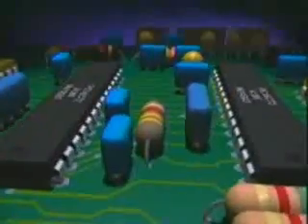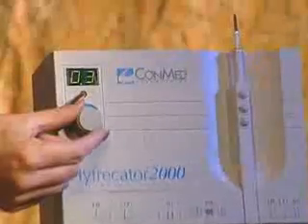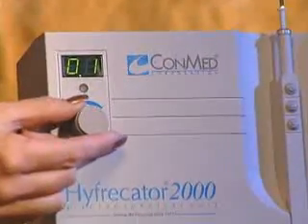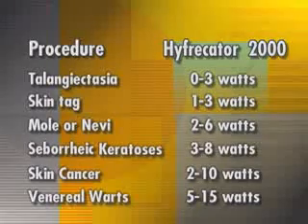The Hyfercator 2000 presents significant advances in precise energy delivery at low power settings — the effects it delivers at very low power settings are the most precise for a device of its type. Because the Hyfercator 2000 is so precise, it may require slight power adjustments at low power settings to optimize the clinical effect. A suggested power setting chart has been included with your Hyfercator 2000 to assist you in achieving the very best clinical results. Now you're ready to begin.